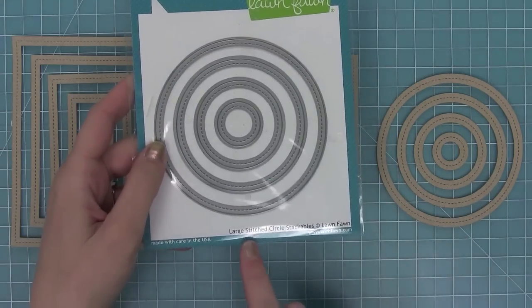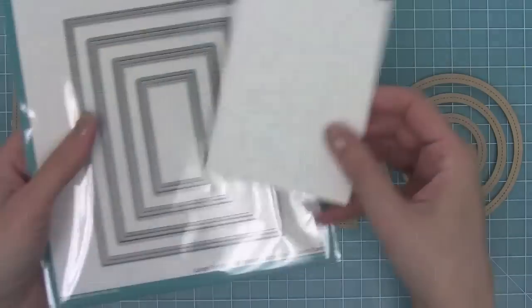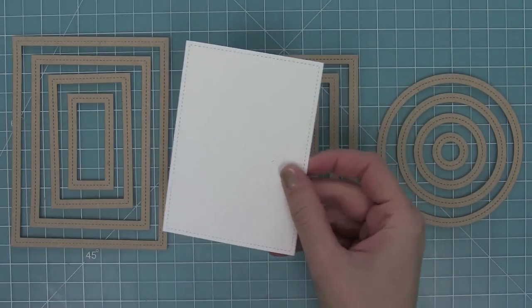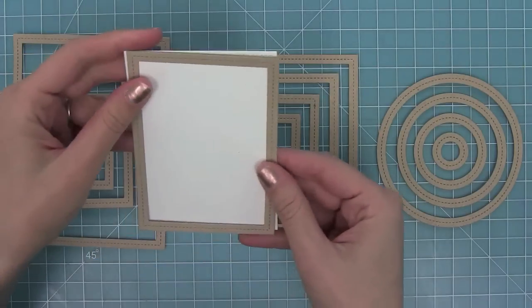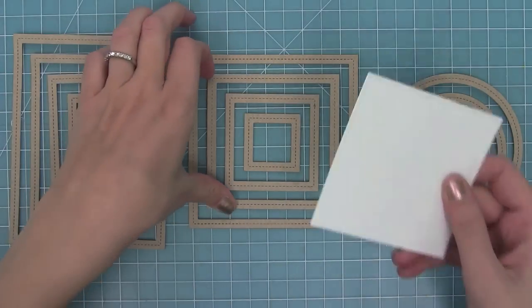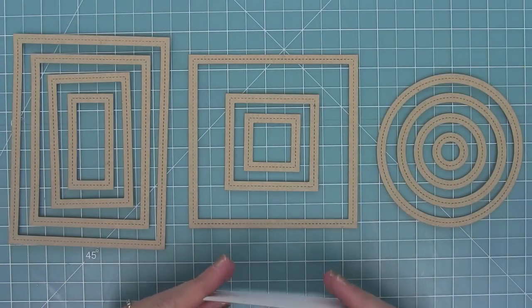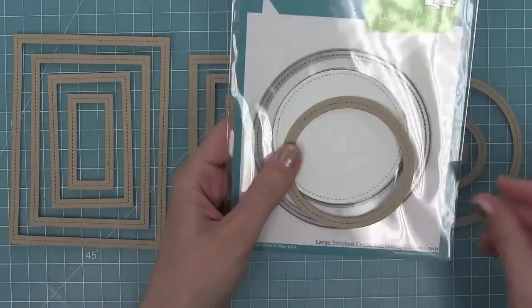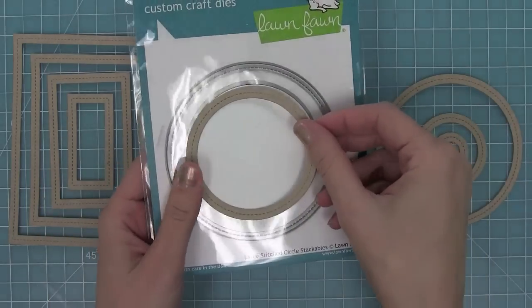I just wanted to show you how nicely they line up. Here I die cut from the second largest of the large stitched rectangle dies, and I'm going to take the second largest frame and you're going to see how beautifully they line up. I just love that detail — it's a really nice way to make a simple card look really finished. Here's the same thing with the squares and the circles.